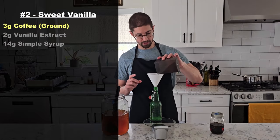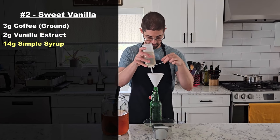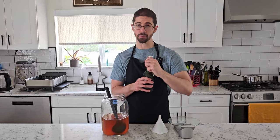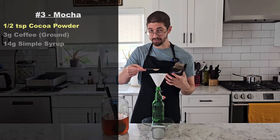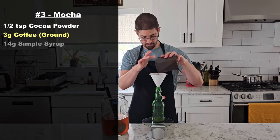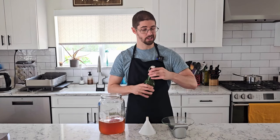Next up we've got 3 grams of coffee, 2 grams of homemade vanilla extract, and 14 grams of simple syrup — that's a one-to-one syrup, half sugar half water. And that's it for bottle number two. For our mocha this time we're doubling the amount of cocoa to a half teaspoon, because it had a hint of chocolate before but we want a little bit more. Another 3 grams of coffee, 14 grams of simple syrup, and that's our mocha.